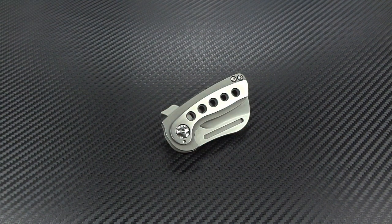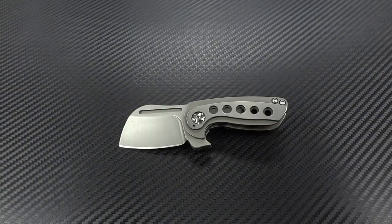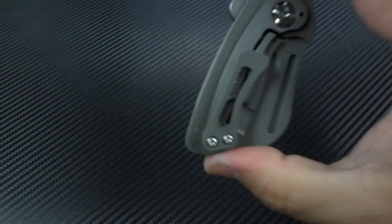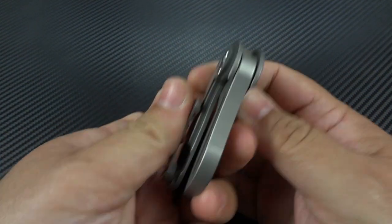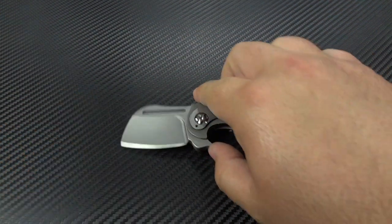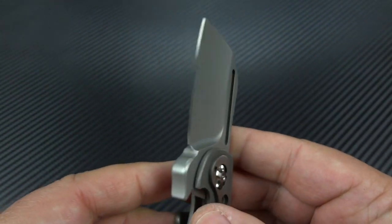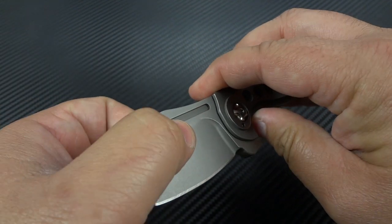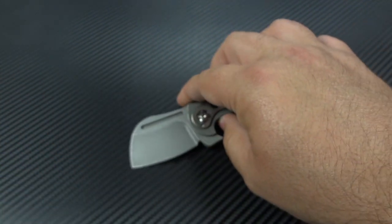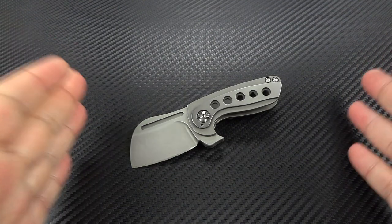Let's talk about the specifications. The closed length is only three inches — so when this is in your pocket, it's only taking up three inches of depth. The overall length when open is still only five inches, with a two-inch blade that is a quarter inch in thickness. I love that it creates a dramatic look with how deep the hollow grind is going from that really thick blade stock down to the cutting edge. This is the Kutsu 2.2.